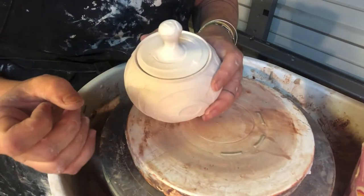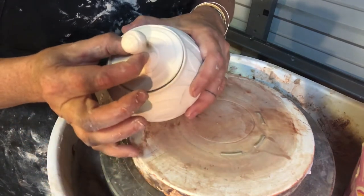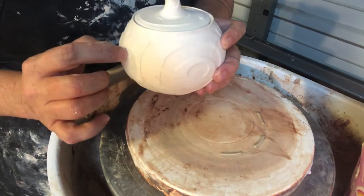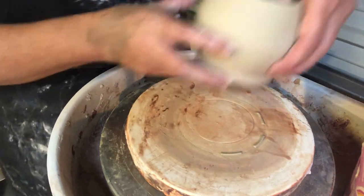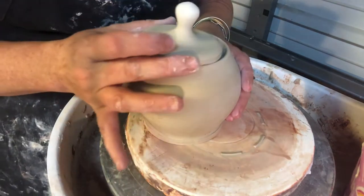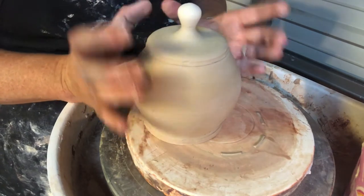Hi students! We are back and we are ready to trim our lidded jars. We're going to trim our lids so they nestle down into the well of our jars and rest on the flange. I have the jar I threw earlier — it's leather hard, it's ready to be trimmed, and I have the lid. Doesn't look like the lid fits inside the jar. What do I do?